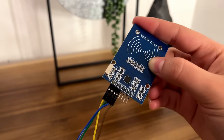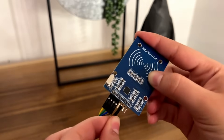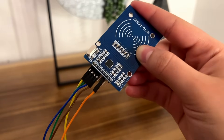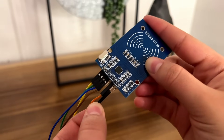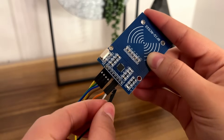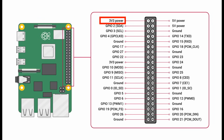We're going to skip the IRQ pin on the RFID module and go to ground — connecting the ground pin on the RFID module to ground on the Raspberry Pi. Then we're going to connect the RST pin on the RFID module to GPIO pin 23 on the Raspberry Pi. Finally, we're going to take the 3.3V pin on the RFID module and connect that to power on the Raspberry Pi.